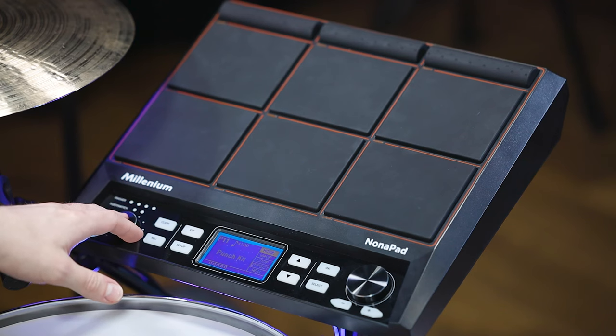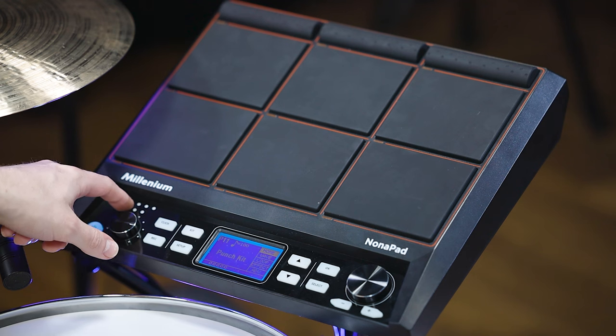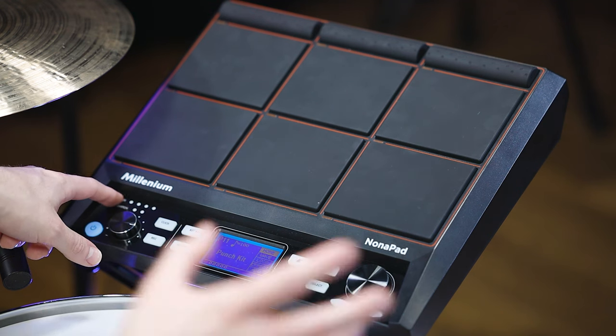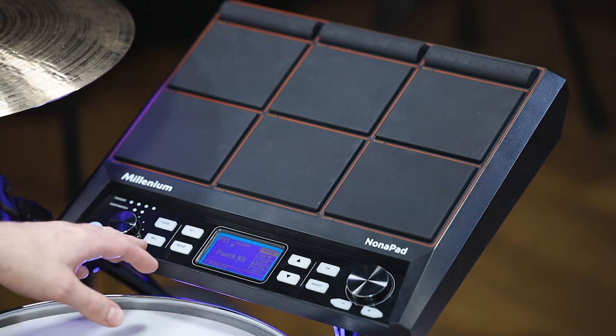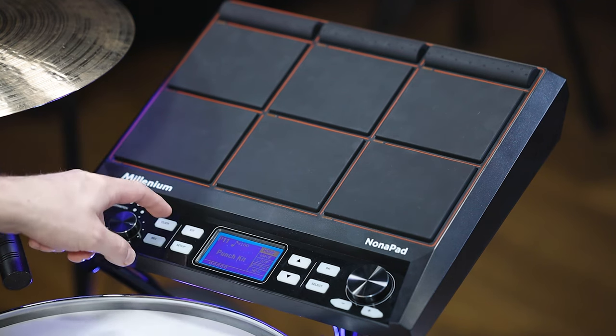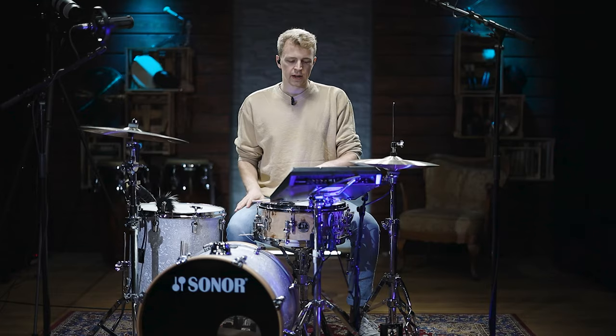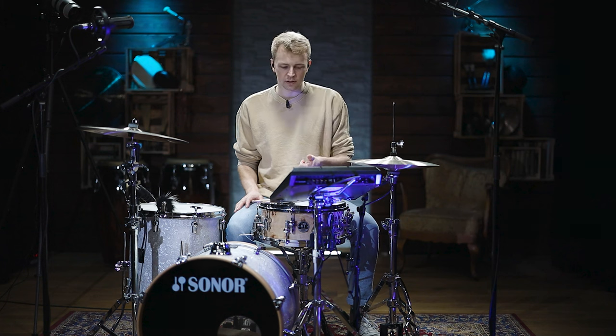Now let's quickly look at the front panel. You've got your volume knob, status LEDs for your triggers, external triggers and foot switches. Then you've got the click button — if you press it, it starts playing; if you press it longer, you get to the click menu where you can tap the tempo you want and set different sounds.